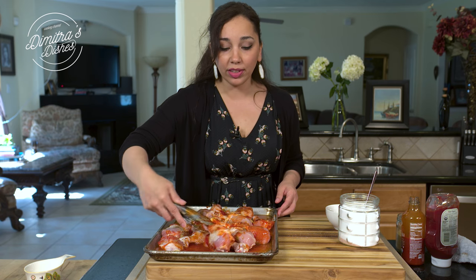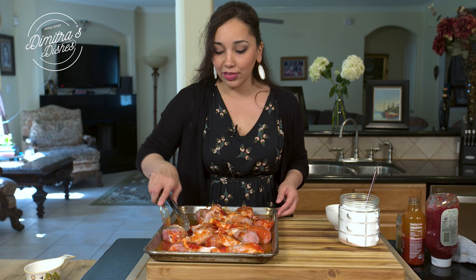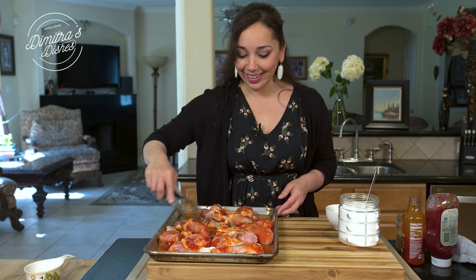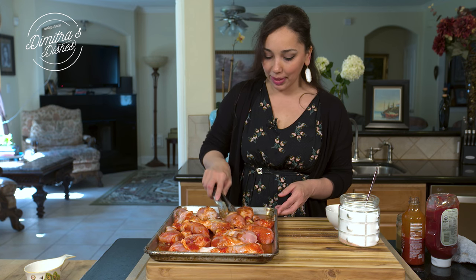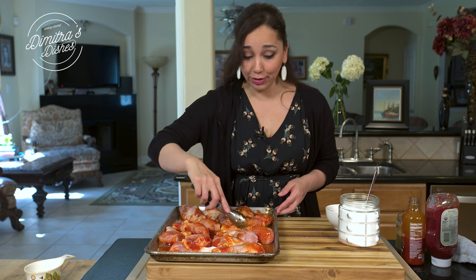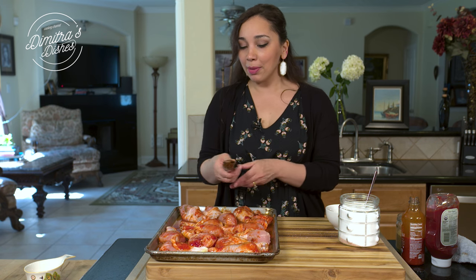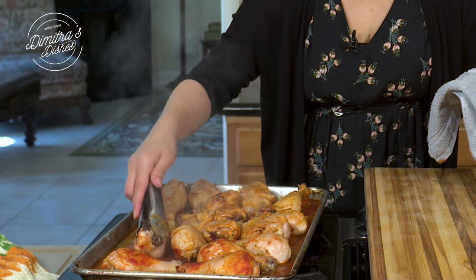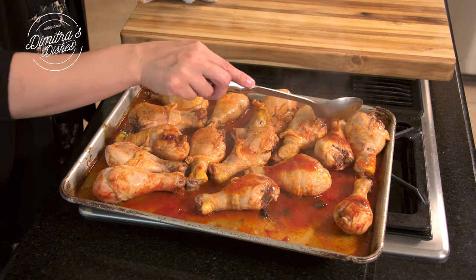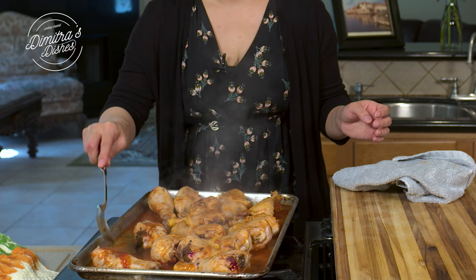You could do this in a big bowl if you wanted to, but I really am not a fan of washing extra things, so I do everything in the pan I'm baking it in. But you're the king or queen of your kitchen, so do whatever you want. If you have somebody washing the dishes, go ahead and pull out a big bowl and marinate this. I'm just going to pop this in the oven and let it bake for about an hour and fifteen or an hour and twenty minutes total. Halfway through, take it out of the oven, flip the chicken, gather up some of the sauce and pour it on top, then put it back in for the remaining time.